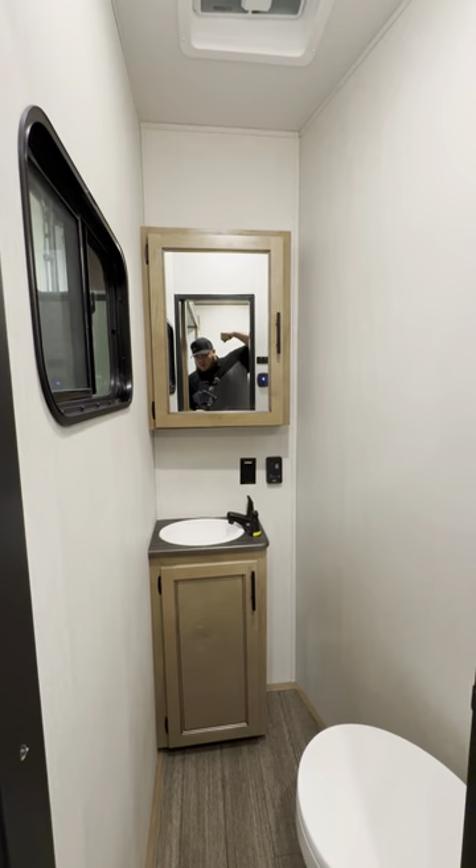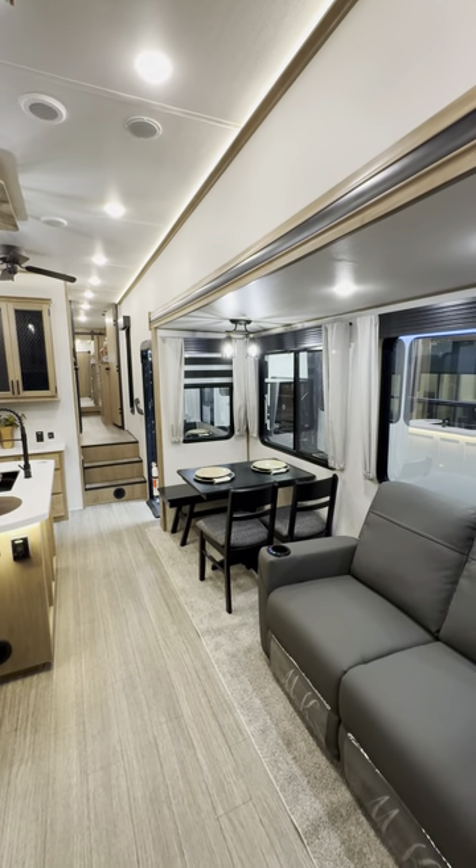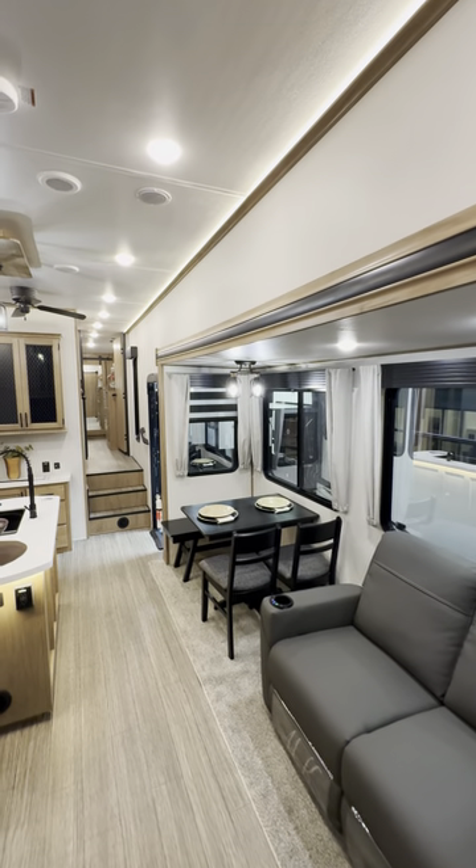Got a little half bath where you can show off the old bowling gun, baby. And then we're back into the living room, which I think just looks really sharp. There's accent lighting that runs all the way down the entirety of the camper.